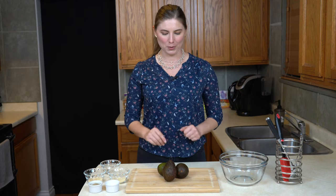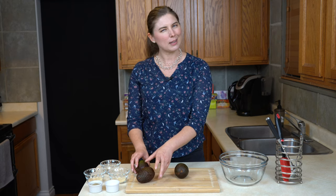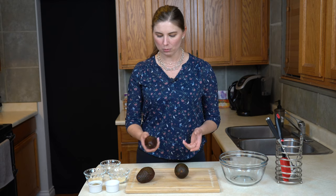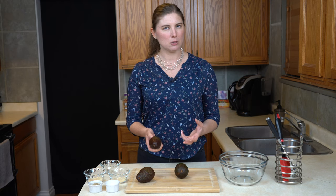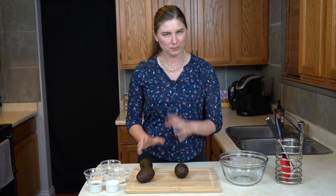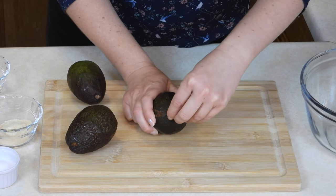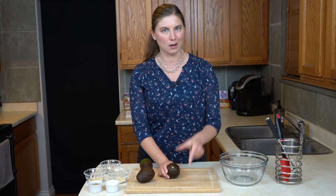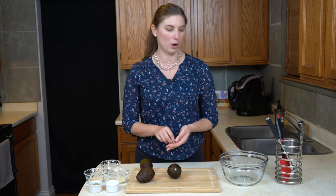So the first thing we're going to do is talk about some avocados here. Avocados can be kind of a tricky thing when you're trying to pick them out at the grocery store. You want them to be soft, so they should have a little bit of give when you squeeze them. But if you squeeze them and you feel like you're killing them, they're too soft — leave those behind. You can also pull the tops off of an avocado, and if it's still green inside but also still soft when you squeeze it, that's actually a good sign — it's just in that right spot to make a good guacamole.